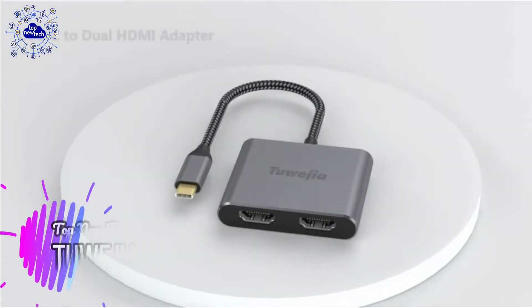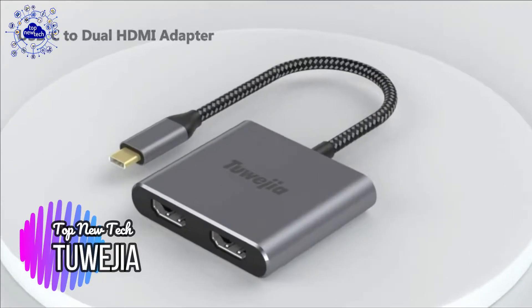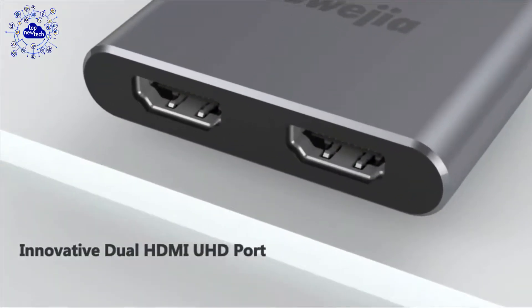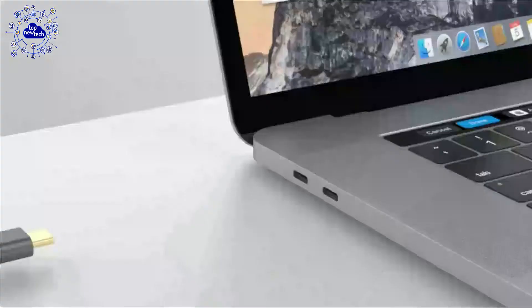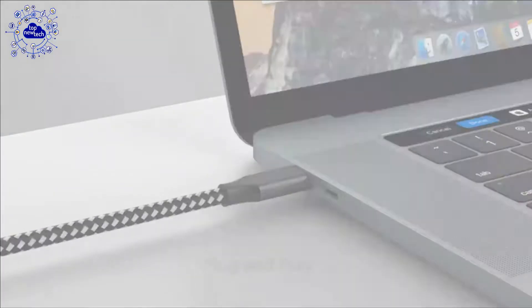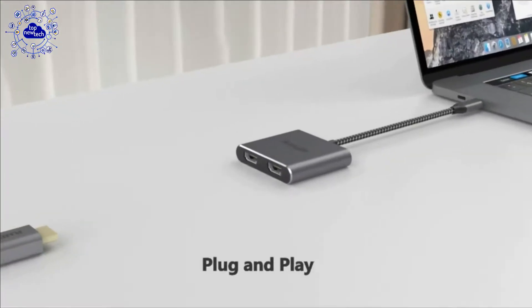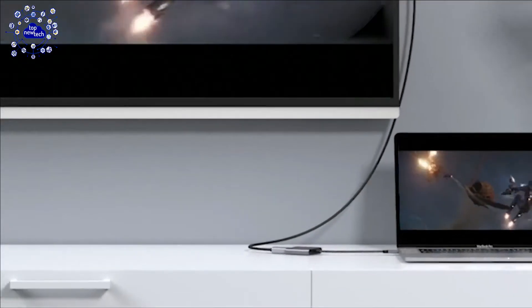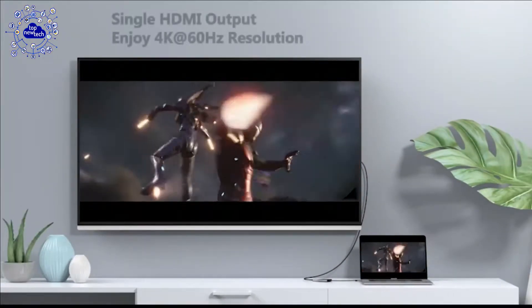The 5th adapter is the 2EG Thunderbolt 3 to Dual HDMI adapter. It allows you to display the content of your laptop to two monitors at up to 3840x2160 at 60Hz. This Type-C HDMI splitter supports three different modes under Windows OS: mirror, extend, and triple screen. You can mirror or extend the screen to two identical or distinct external displays in AAA, ABB, or ABC configurations. Mirror mode works on phone, Mac OS, and Windows; extend mode works on Mac OS and Windows; triple screen display is only for Windows.